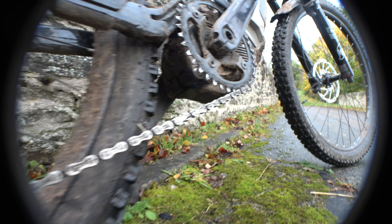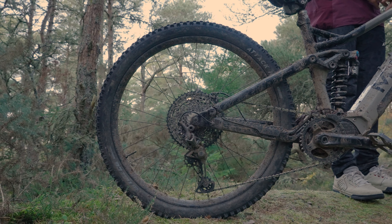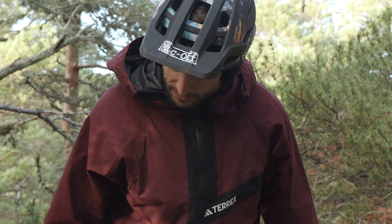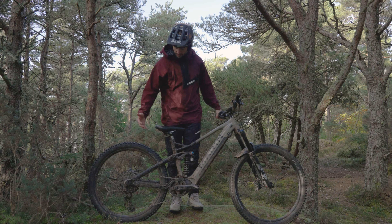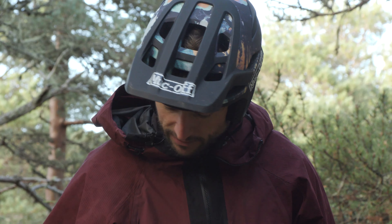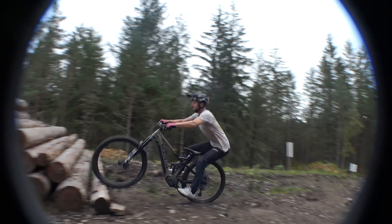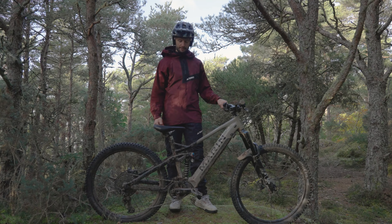Moving on to the drivetrain, we've got a nice 12-speed setup — it's a combination of SLX and Shimano XT. I've found this to be super reliable and super consistent; really impressed with how it's held up on this bike and my previous one. In terms of pedals, I'm running the Crankbrothers Stamp 7 in size small — the smaller pedal limits how many times you're going to bash them into rock.